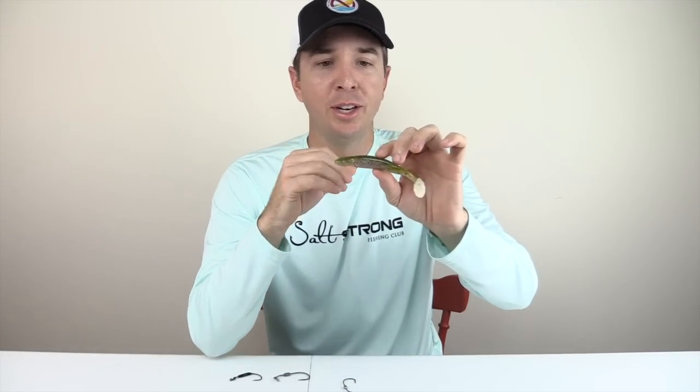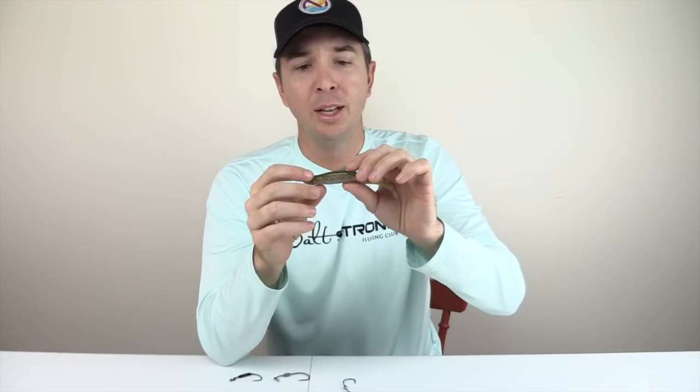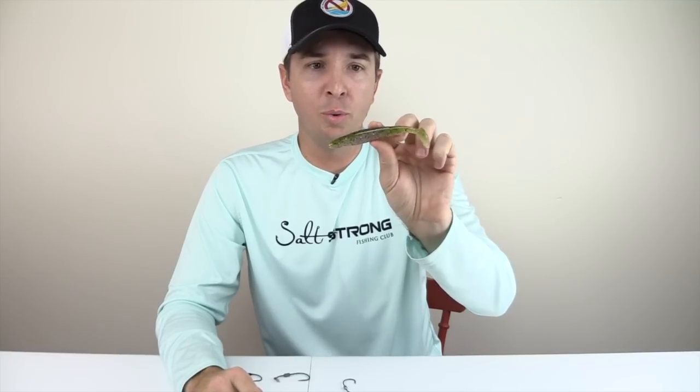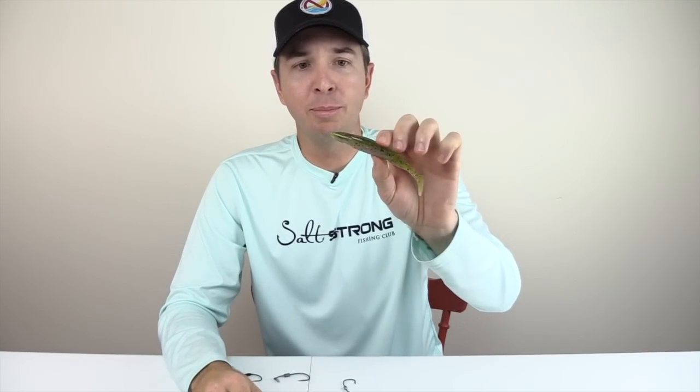Another con for those who love skipping docks and mangroves: given how heavy this is and how much velocity it gets when skipping up under the mangroves, it does end up tearing. You can only do that so long while it stays weedless. But that kind of is the case for most soft plastics.